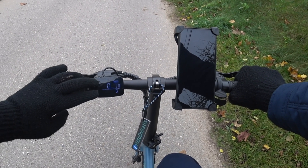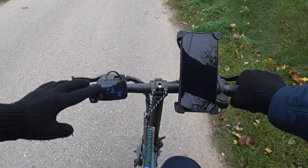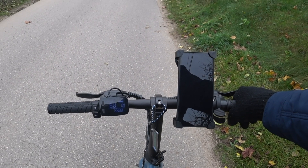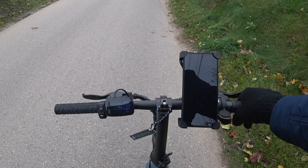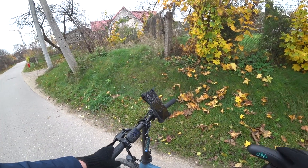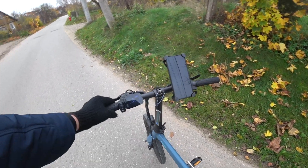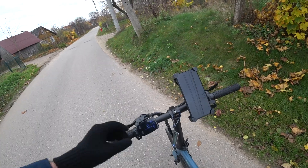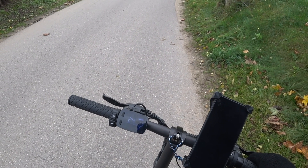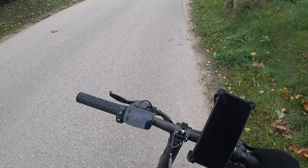Let's just double check if the new value is set. I enter the settings menu again, and yeah, we have 36 km per hour set now. I don't even need to ride the bike — I can simply lift the rear tire and see if we get a different maximum speed now. But the bike is still stuck at 24 km per hour.